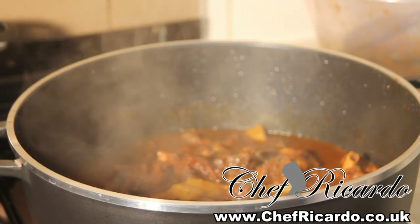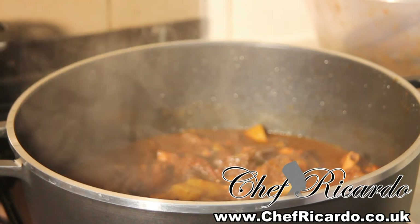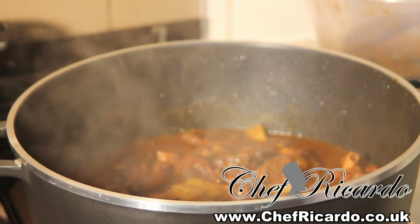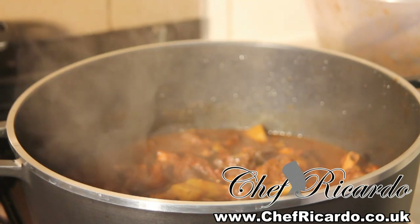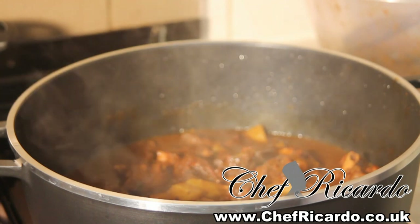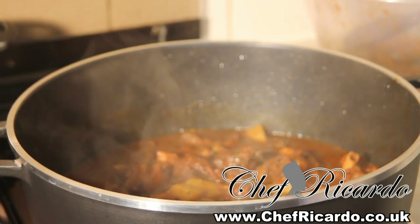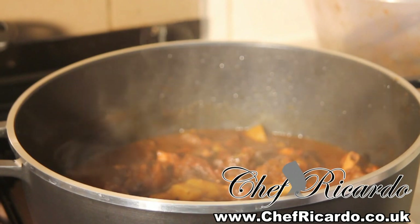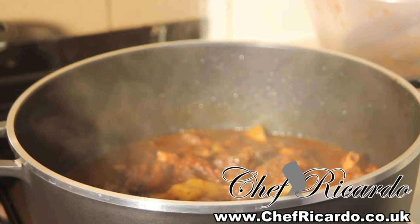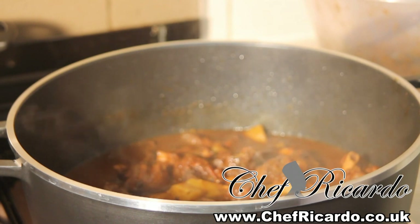Subscribe to my channel and you can also like my Facebook page. Go on my website — chefricardocooking.co.uk or chefricardocooking.com. Download my free app — go on Google Play, type in Chef Ricardo, and you will see my book and my apps. You can download it for free.